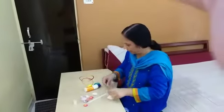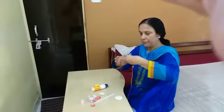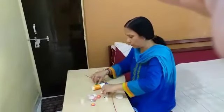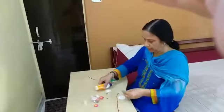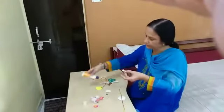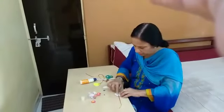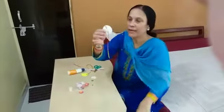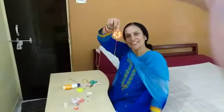This is a model for a very pious set. We have to stick it on the back of the Rakhi. So auntie has taken a small piece of paper and put it like this, so it has become very sturdy. And see — Rakhi is ready.